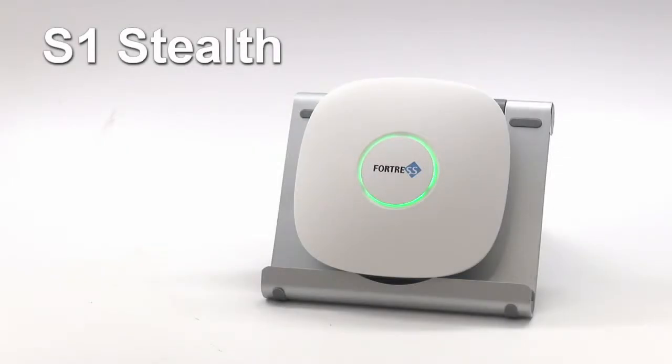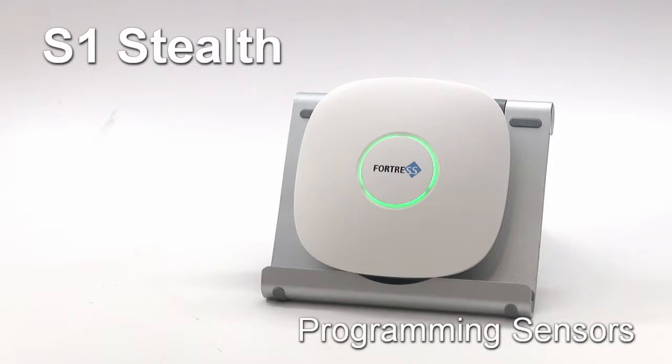Welcome to Fortress Security Store. In this video, we're going to walk through programming sensors to the S1 Stealth System using both of the possible methods: the free My Fortress mobile app and the S1 main panel itself. Let's go over the app method first.